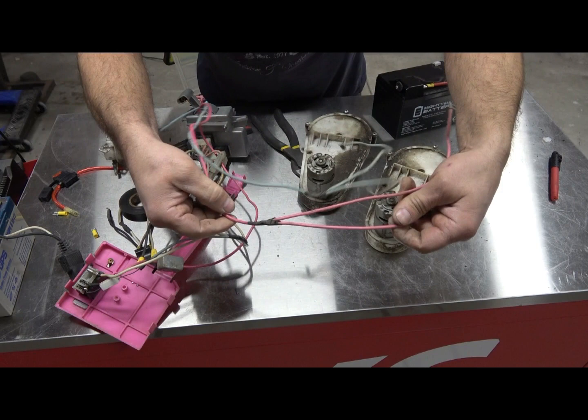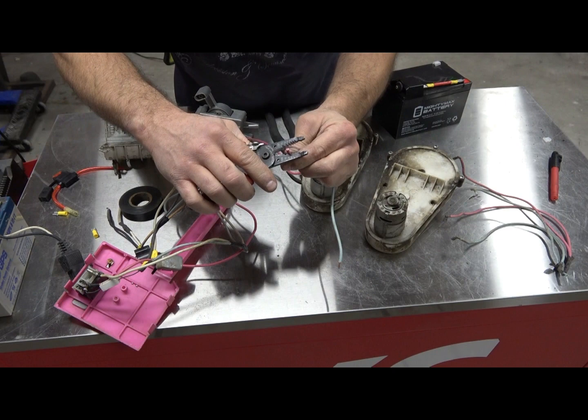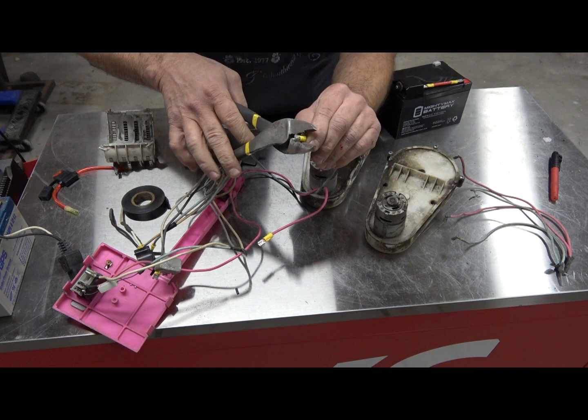As you can see here — see how it's forked — this is going to be your new battery lead, and same with your ground. Strip that same distance, about three-eighths of an inch. A lot of times I like to twist it a little bit to keep all the strands nice and uniform.